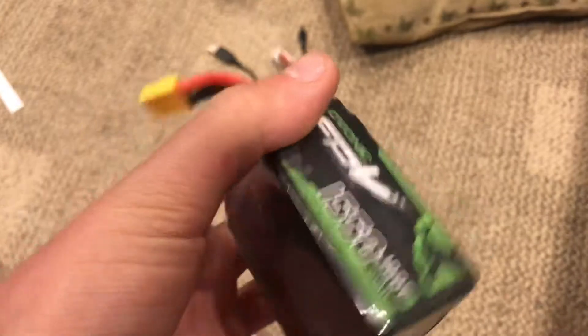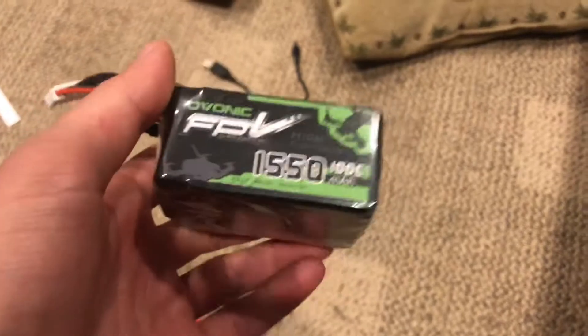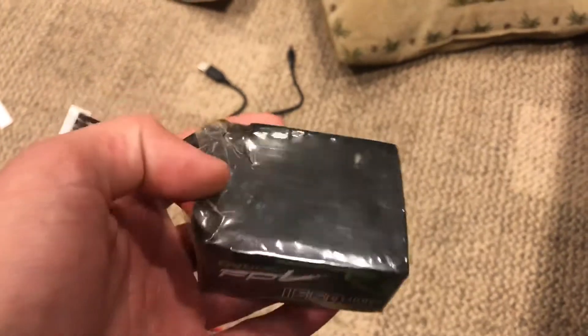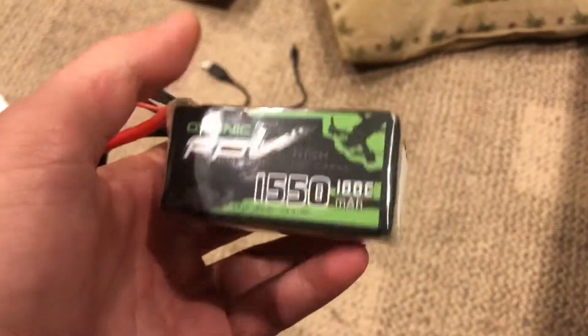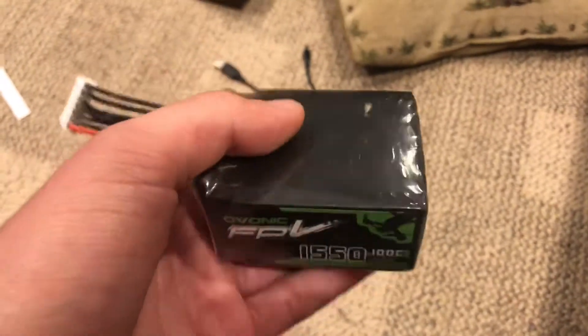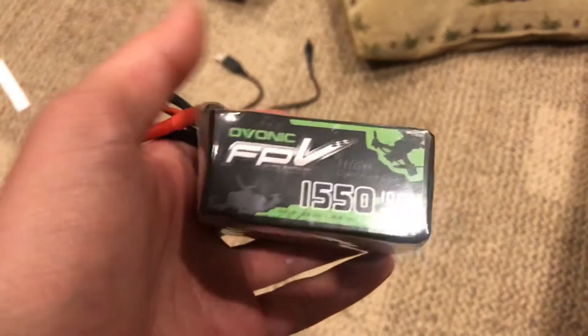It performed just like the Race Day Quads battery after about a minute in. It's a little bit too big for my flying tastes, so I'm probably going to stick to the Race Day Quads batteries. But this is a nice battery for cruising, maybe long range flying, getting about four minutes of flight time — at least in colder temperatures. It's a nice battery. You choose if you want it or not. Thanks for watching and I'll see you next time.